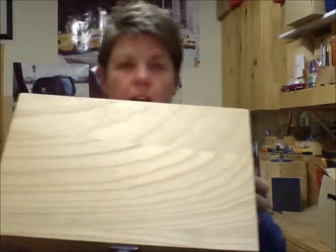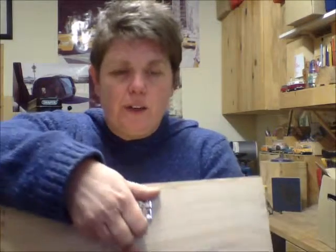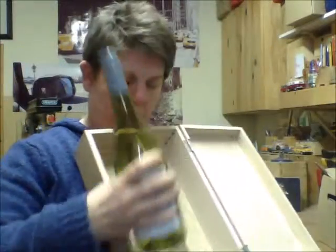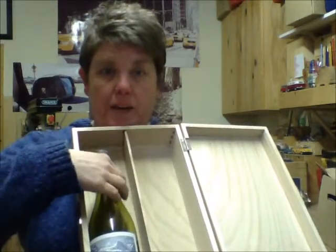This box here takes two bottles of wine. It's got this very nice chrome clasp on the front. If I open it up, you can see there it's got space inside — thank you, Glamorous Assistant! Two bottles of wine will fit nicely side by side.